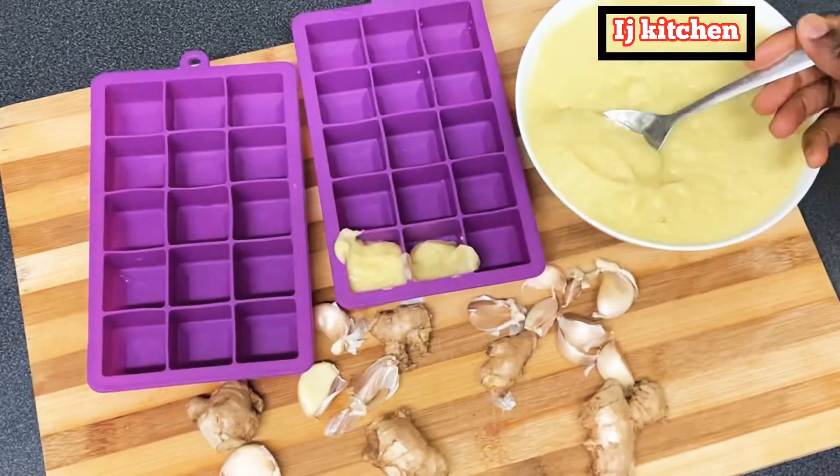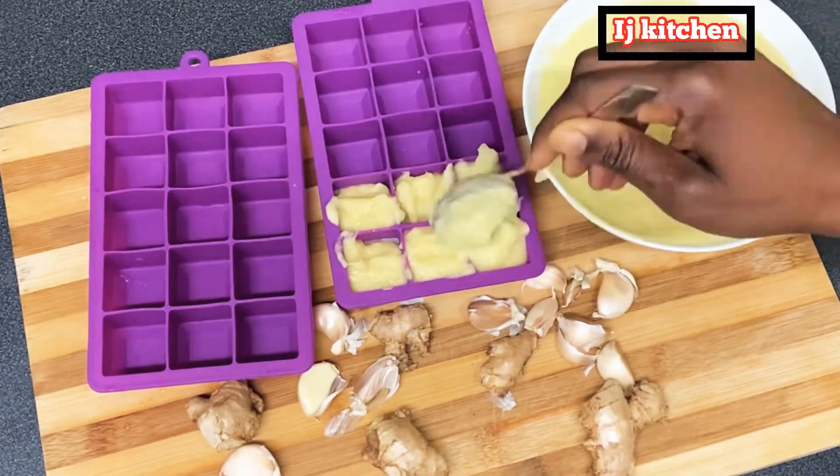Then pour it out in a bowl, fill it up in the ice cube tray, and put it in the freezer.